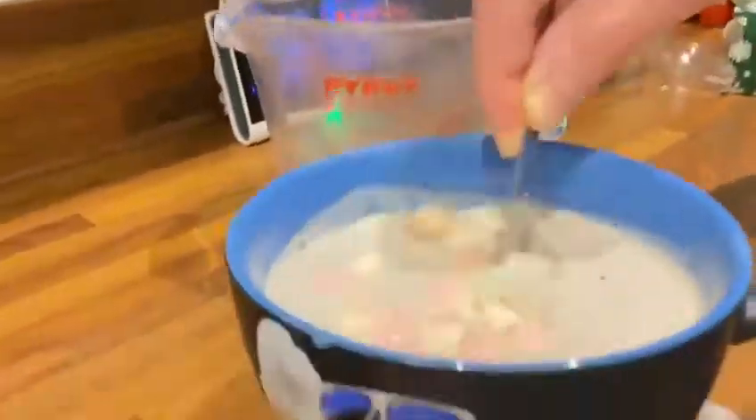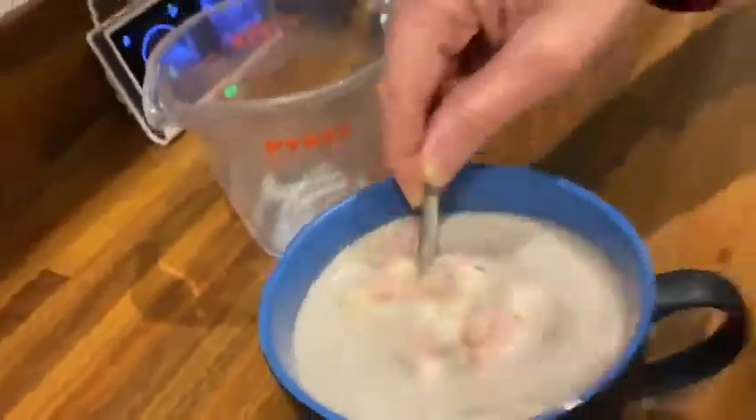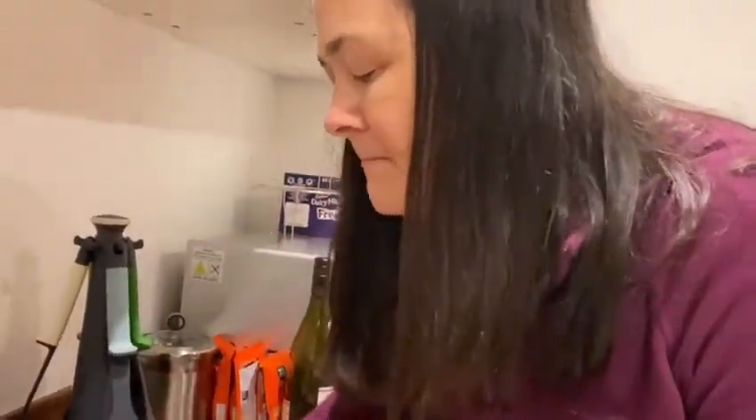You could even, if you wanted to, put a bit of Freddo in it. Should we put a Freddo in it? Yeah, I'll get one. Do you want to try it just before? Just have a little sip, okay, to see what you think. Let's just see if it does need a Freddo. Let's try — it's quite chocolatey as it is, yeah.